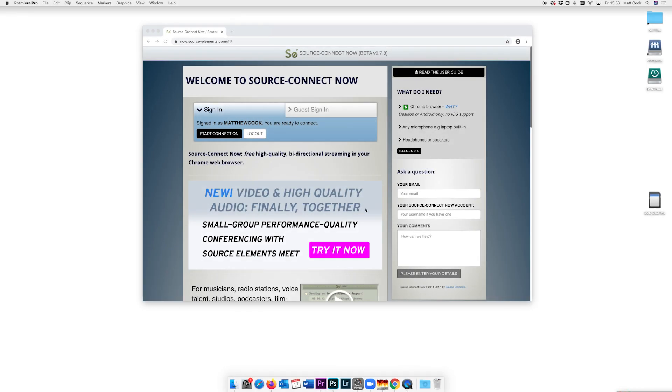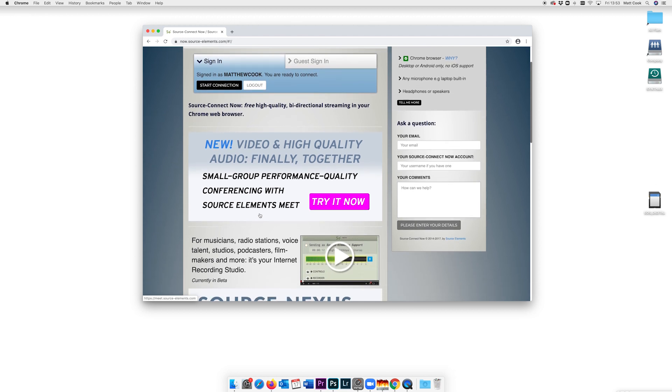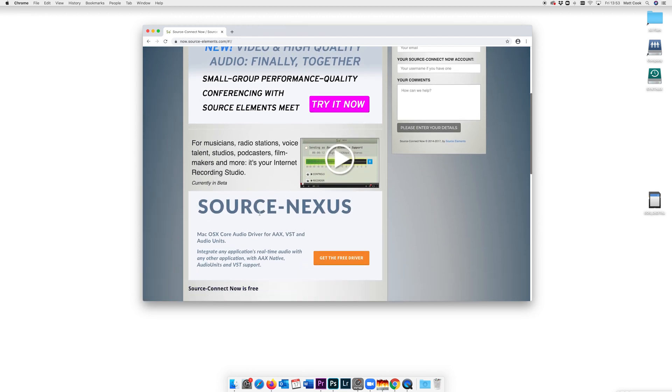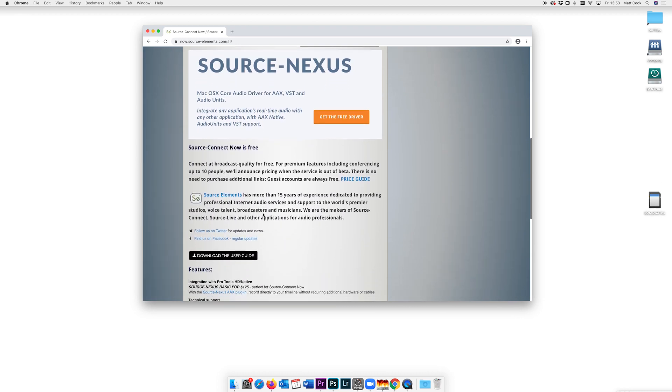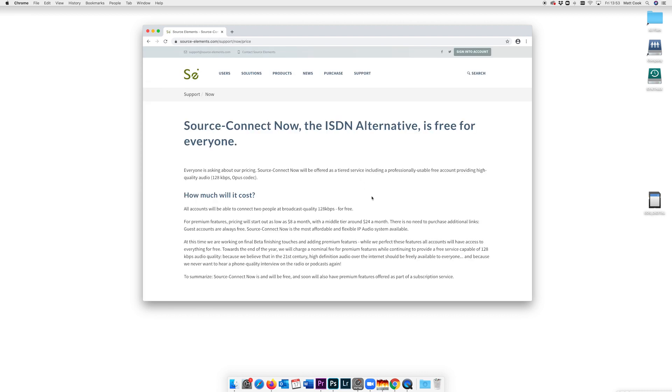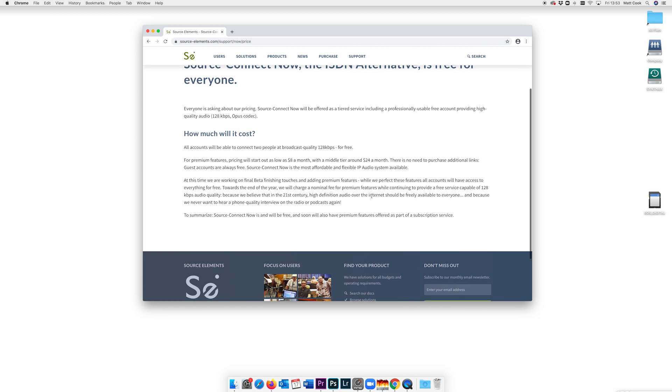Source Connect Now allows you to invite up to nine other people into the chat, and each person can even record their microphone to a WAV file, making this a great way for podcasters to conduct interviews from home. We should mention that at the time of recording this video, the full version of Source Connect Now is completely free to use, however their website says they will be moving to a subscription-based service towards the end of the year, which is something to be aware of.